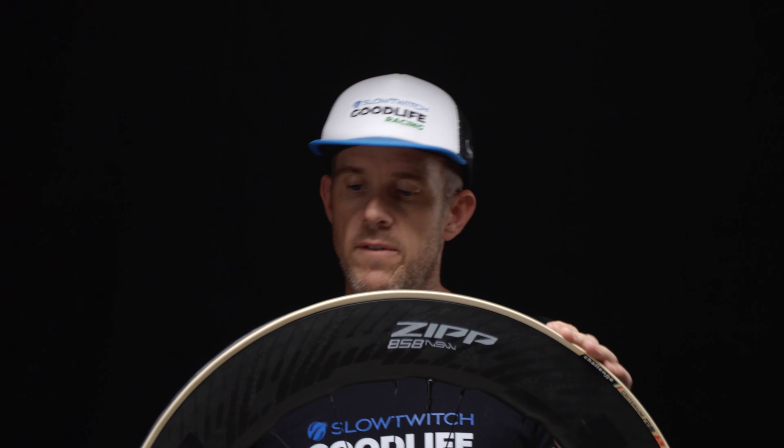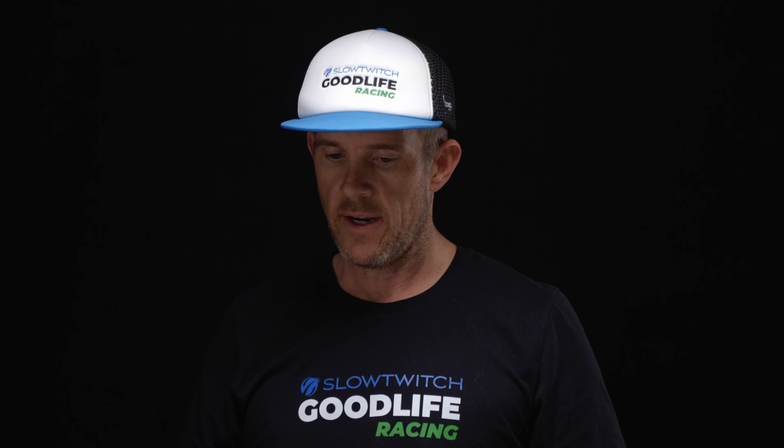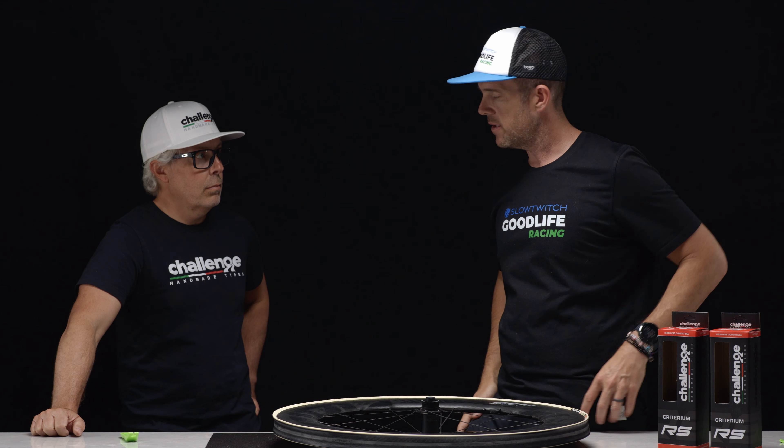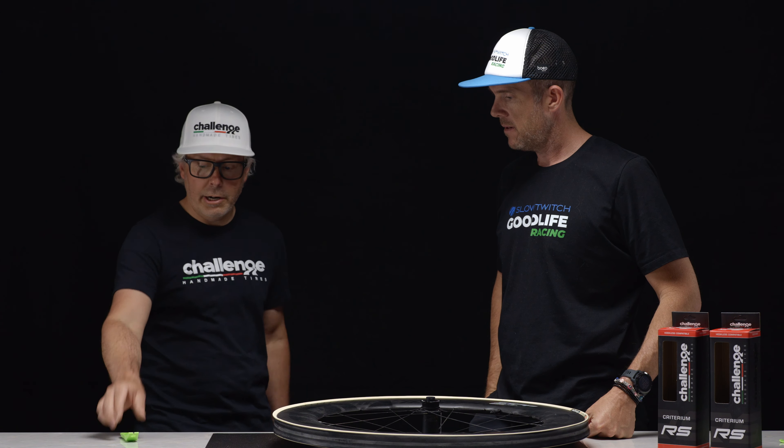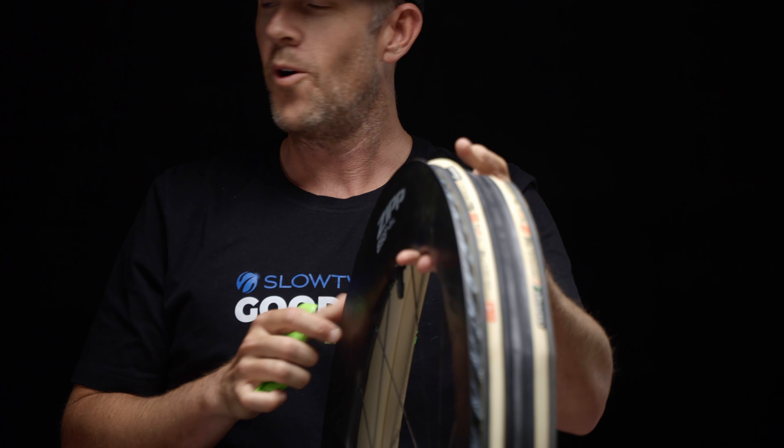The reality is you shouldn't have to muscle a wheel and tire to get it installed correctly — that's the whole point. If you have a little extra tension in the tire, as we saw earlier, a quick flip of the tire lever and you're good to go. If you're taking an hour to put a tire on a wheel, you're doing something wrong and should rewatch this video.